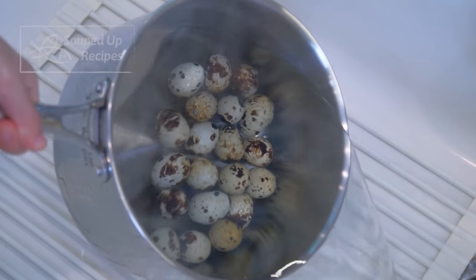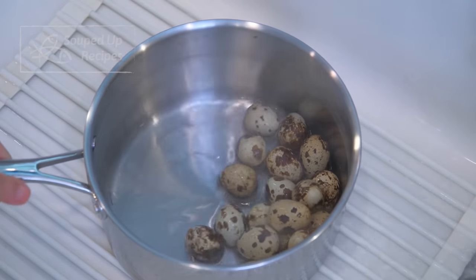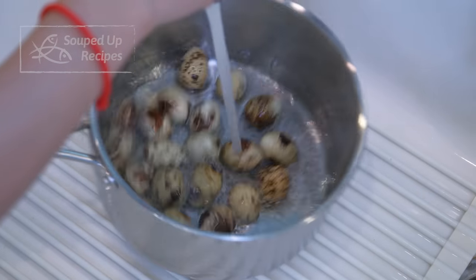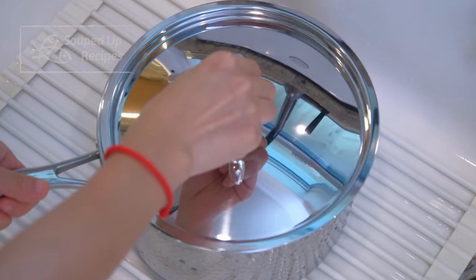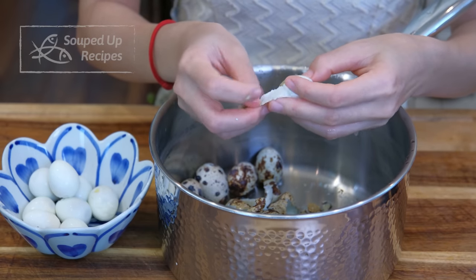The eggs are done cooking. Bring them to the sink and pour out the hot water. Rinse the saucepan and the eggs with cold water several times to cool everything down. Put on the lid and shake the eggs to crack their shells — this makes the peeling so much easier.